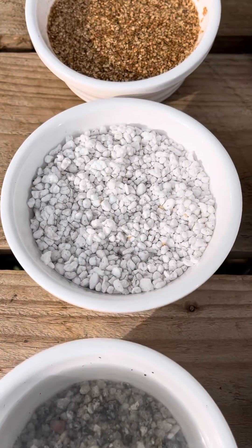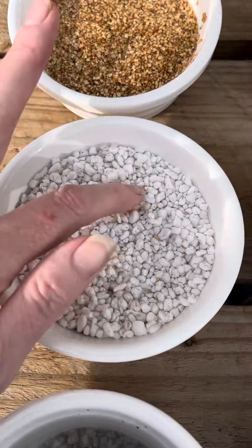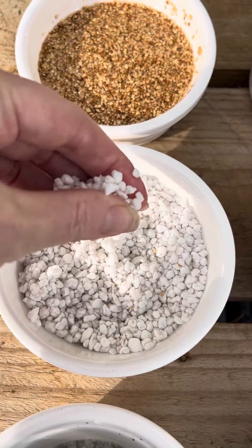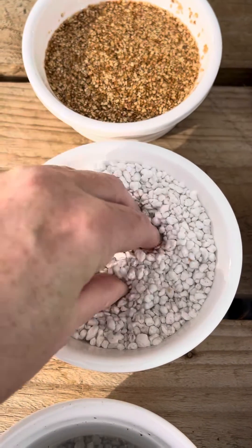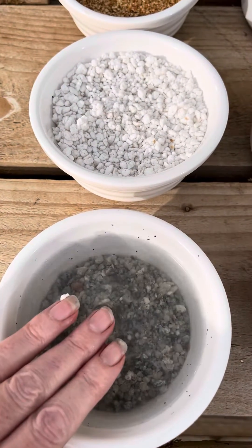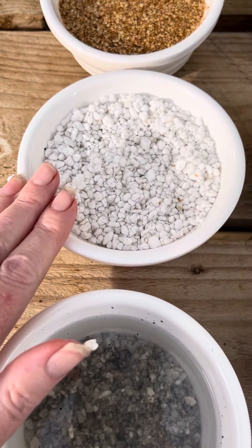Next we have perlite. Now perlite is a lot lighter, but if I squeeze it you can see it's not actually holding on to any water. So if you can't get hold of your horticultural grit or you need to buy it online, then perlite is a good option.